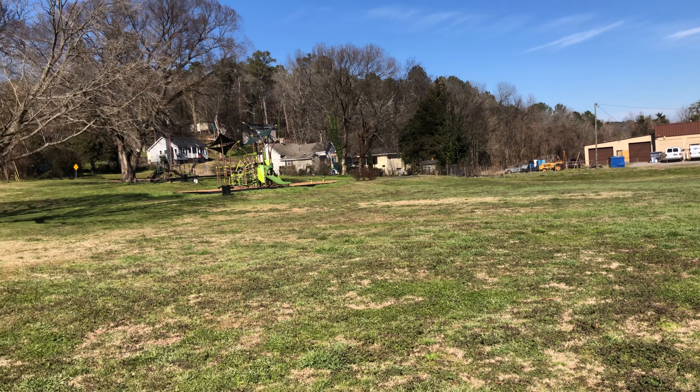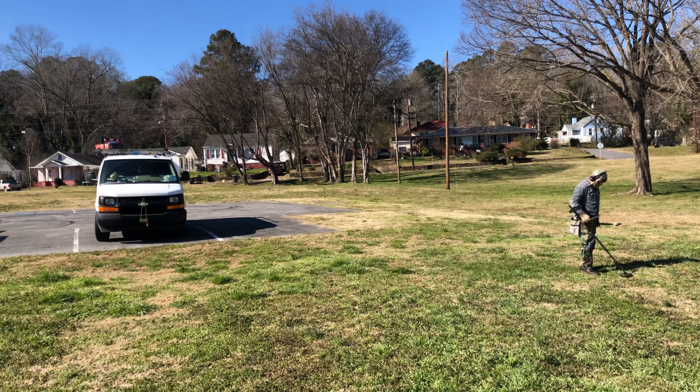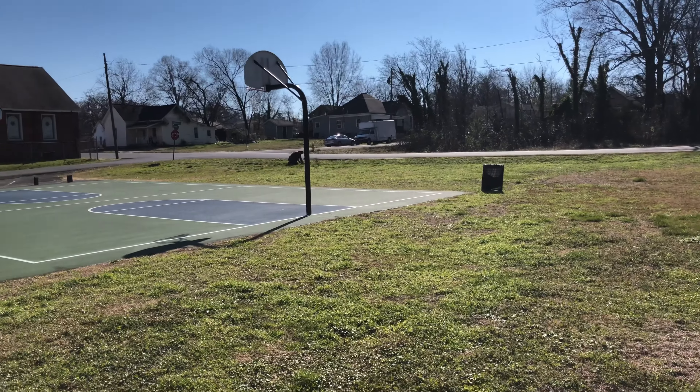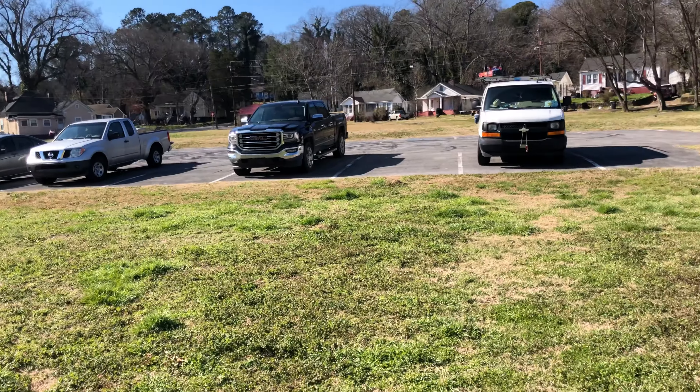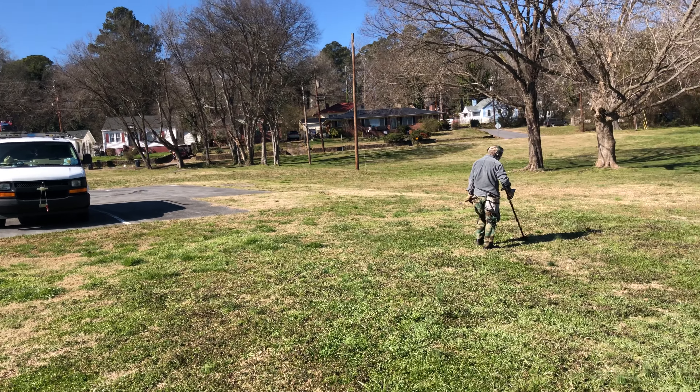Hey guys, welcome back. We're out doing a little hunting at one of the local parks today. We've got all the guys here — there's Marlon, there's Jeff over there, and there's David over there. Anyway, we're going to get after it and see if we can turn something up.